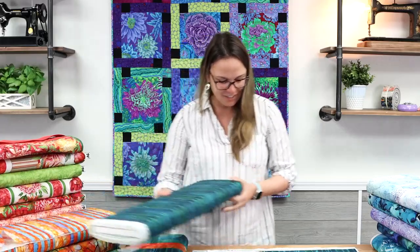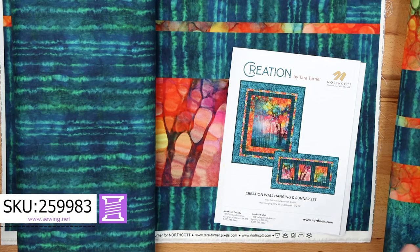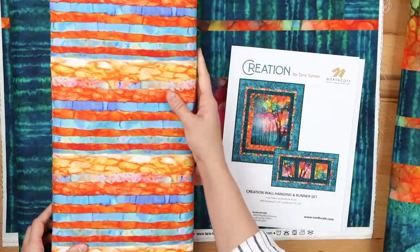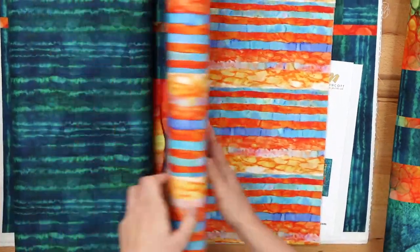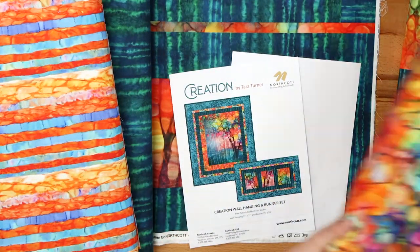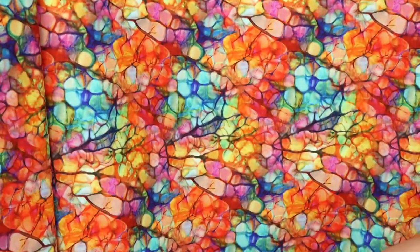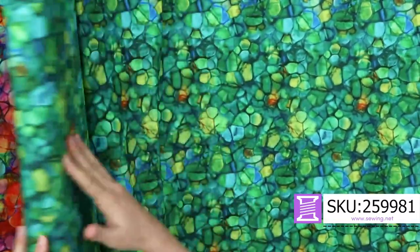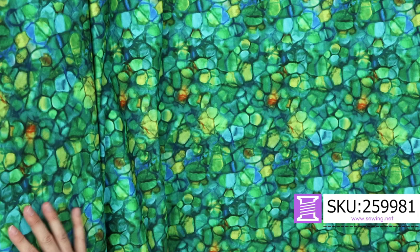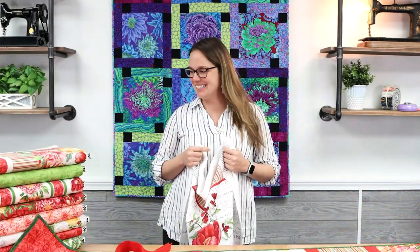The panel doesn't require much to go with it — it requires this border. The inky effect of these is wonderful. There's a beautiful stripe, and then these two are my favorites: this one looks like the tree in the main print with a kind of pebbly look, and it comes in green as well. We can't wait to see what you create with these stunning prints.